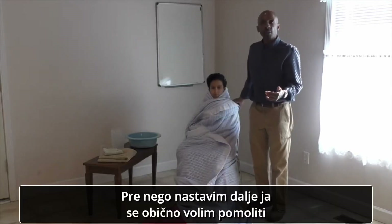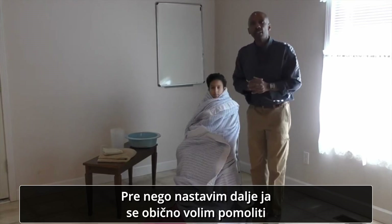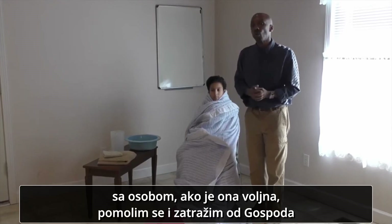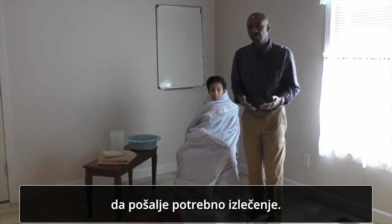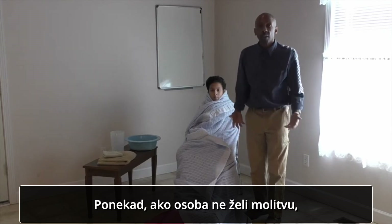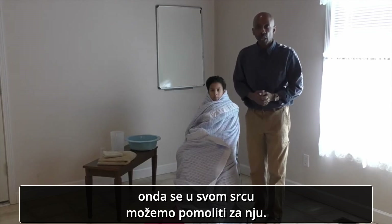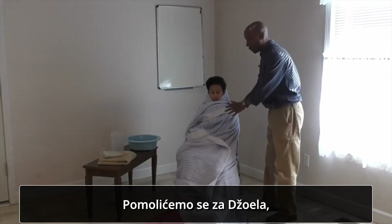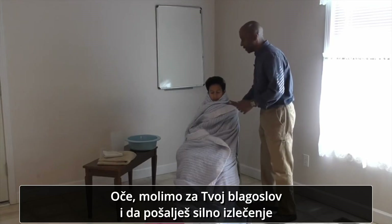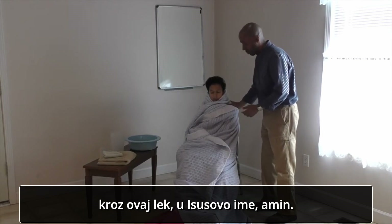Usually, before I continue, I like to have a word of prayer with the person. If they're open to prayer, I pray and ask the Lord to bring the healing that is needed. Sometimes if the person is not open to prayer, we simply pray in our heart for them. Father, we ask for your blessings, and that you would bring great healing with this remedy. In Jesus' name, amen.